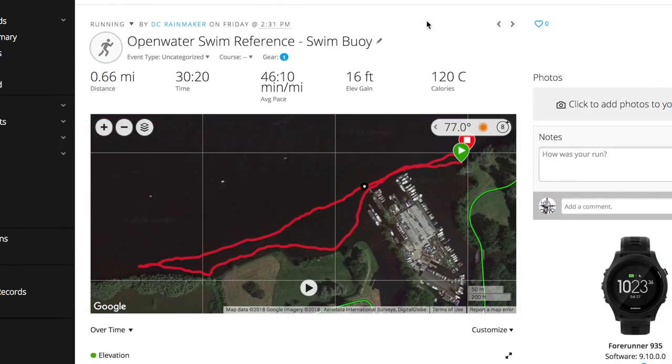Okay, so here we are inside. Now that I've downloaded all the data, we've got all three data sets: the Forerunner 935 in the swim buoy, the Suunto 9, and the Fenix 5 Plus. I'm going to start with the swim buoy first because this is the most correct data. You can see it's 0.66 miles. I went ahead and validated that against another data set — basically took a map drawing and worked through to confirm the distance is correct. So 0.66 miles is confirmed accurate.